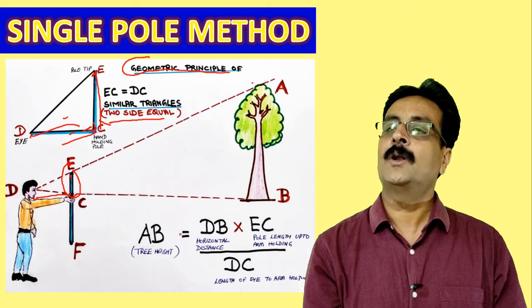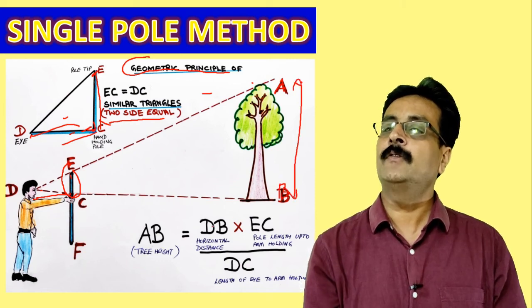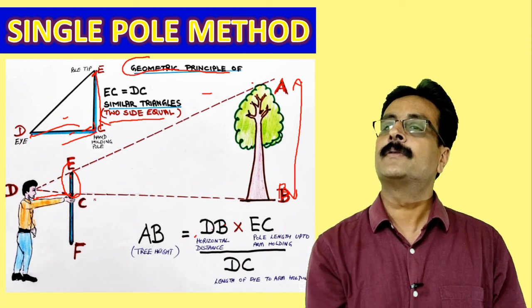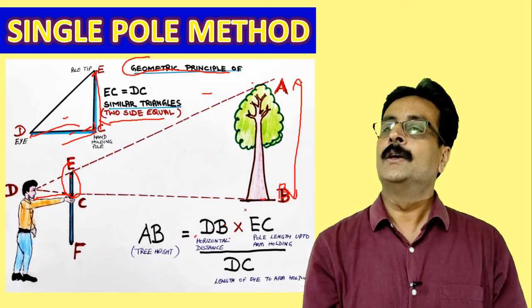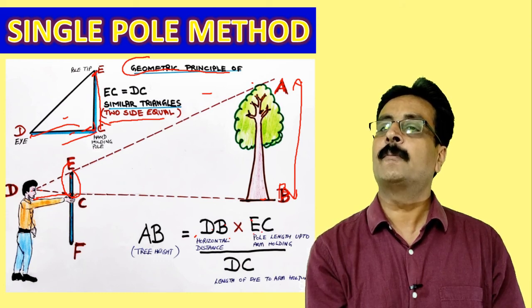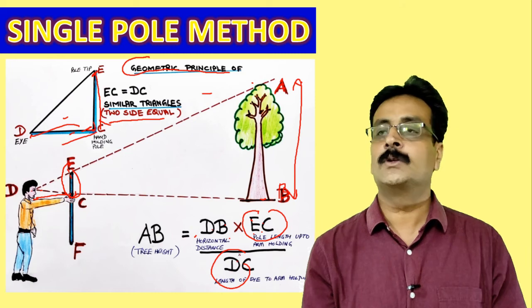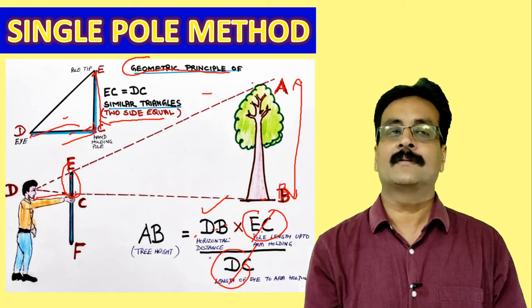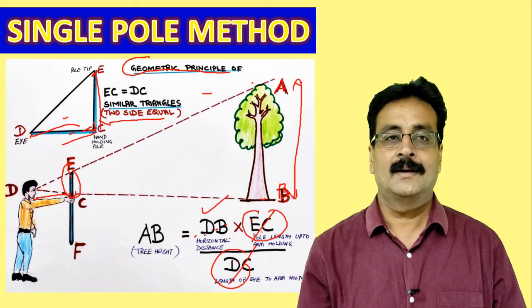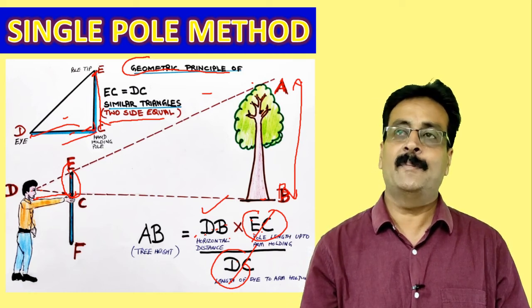Using this formula: AB is the tree height, which we don't know. DB is the horizontal distance from my eye to the tree base. EC is the pole length from where I am holding, and DC is the distance from my hand to my eye. Since EC equals DC, they cancel out, and whatever horizontal distance DB remains gives us the tree height. It's easier to understand with a field demonstration.